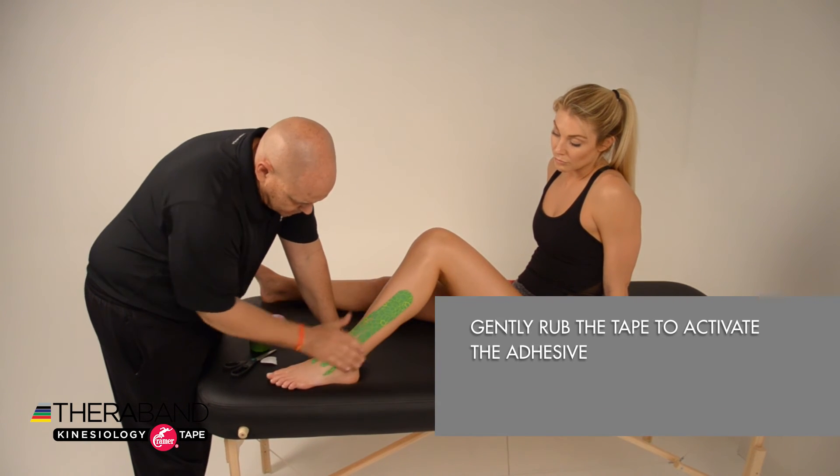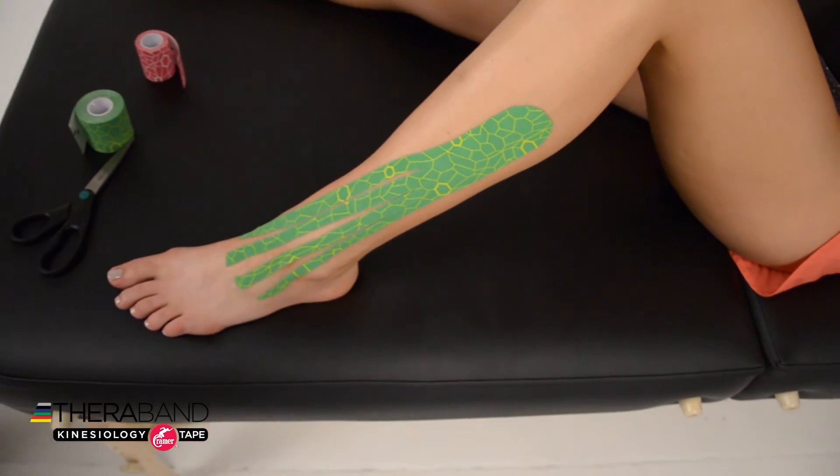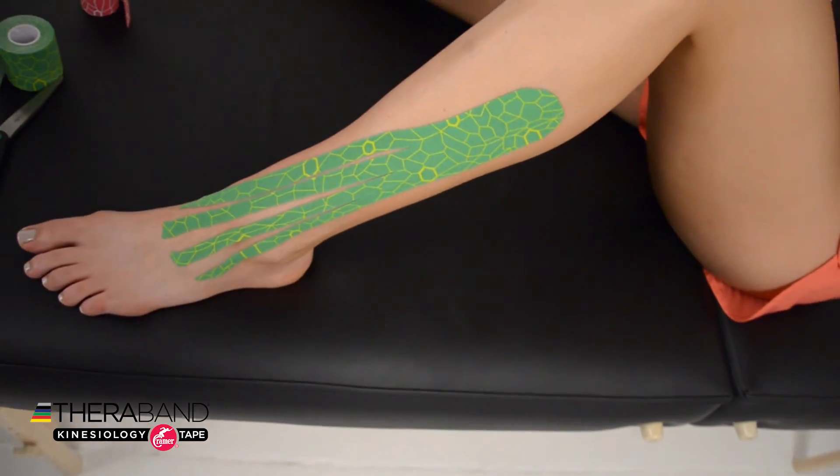Gently rub the entire tape job to activate the adhesive. And there we have our kinesiology taping for swelling and edema.